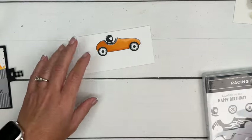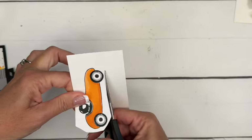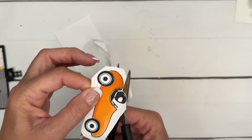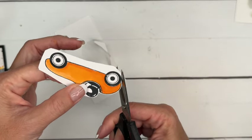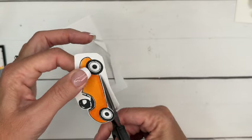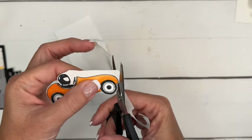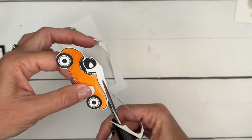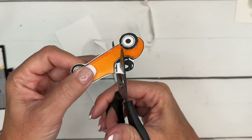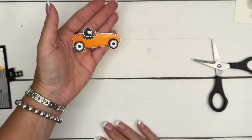Unfortunately there are no dies for this stamp set, so we're going to have to use our paper snips to go around and cut off all that extra cardstock. Just go around the edge of your image, staying on the outside and leaving a white border. When you do this it's going to camouflage your cutting — the eye will only see that straight black stamped line. The steering wheel is a little tricky, so I just went around it and cut that middle piece out.